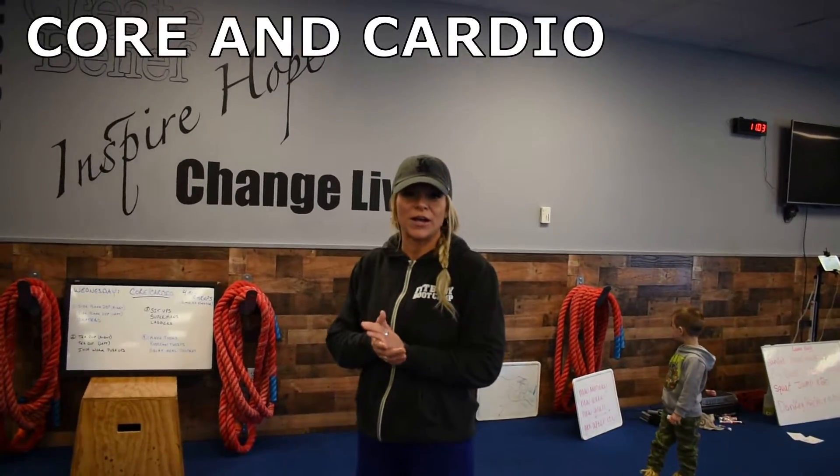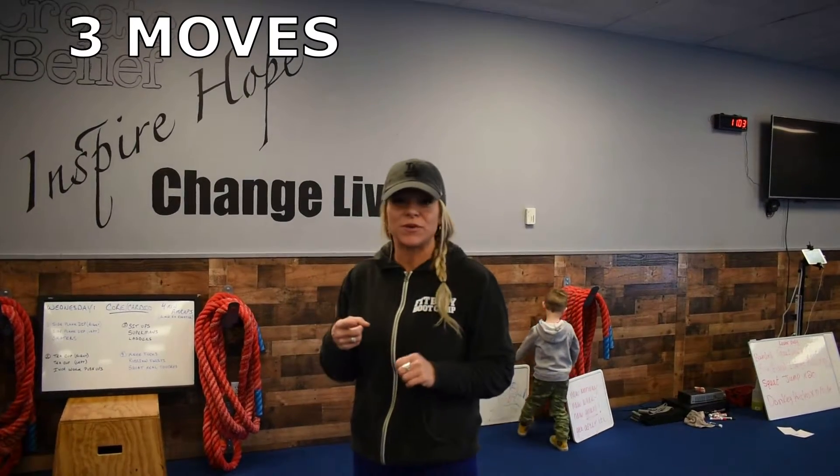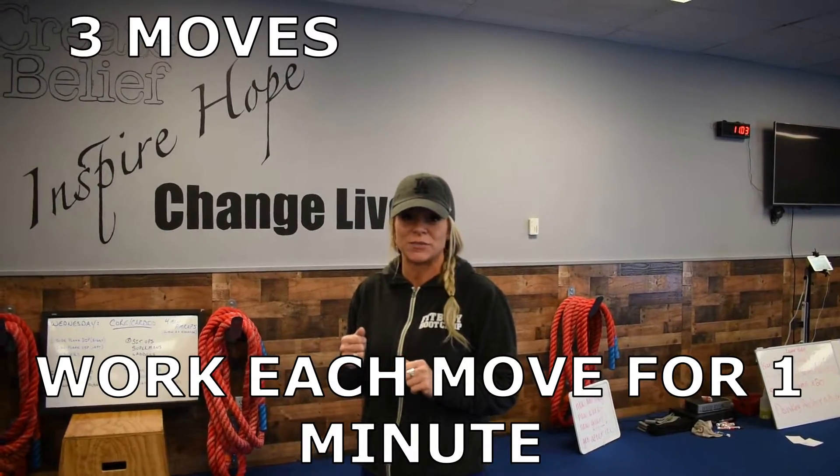Alright, for Wednesday you guys, we have core and cardio. We're going to have three moves. Each move, you're going to work for a minute, and it's a quick transition in between each move.